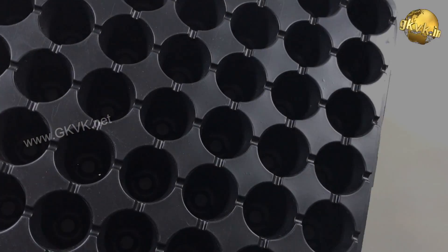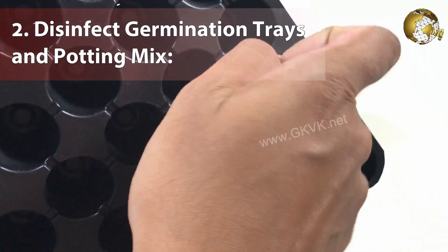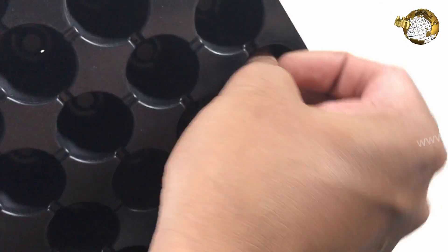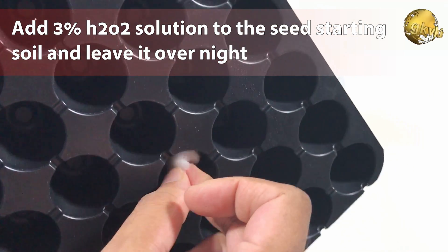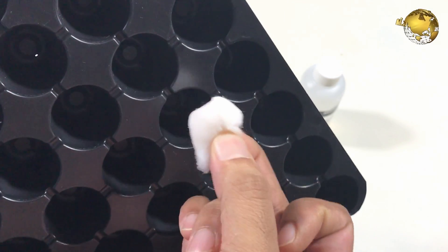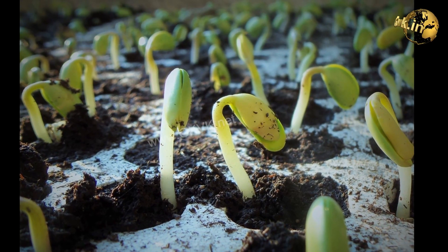The second benefit is disinfecting germination trays and potting mix. For a high success rate in germination, add about 3% hydrogen peroxide solution to the seed-starting or potting soil and leave it overnight before using the soil for seed sowing. Germination trays can also be wiped with a 6% solution of hydrogen peroxide.